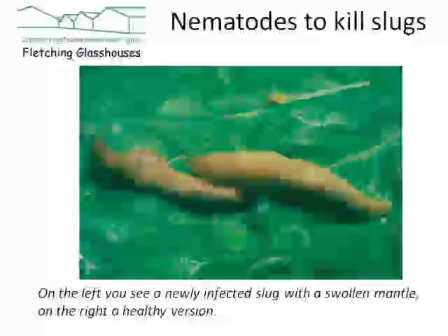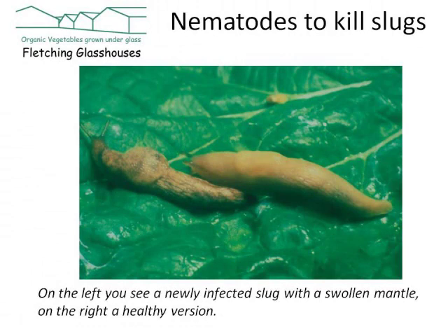Here are the nematodes actually in the paste, and you can see that they're moving around — just tiny tiny little worms, you can see them squirming around in the paste in which they come. You apply them by dissolving them in a watering can and watering them onto the ground.